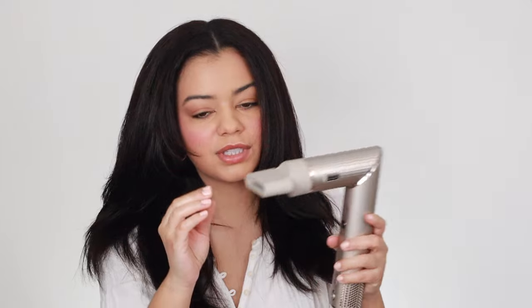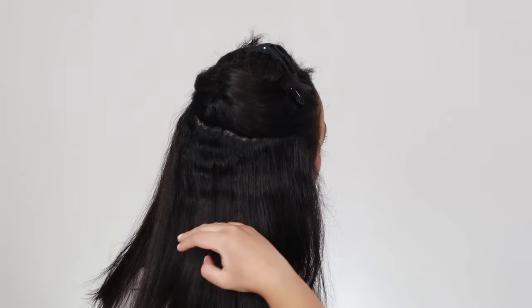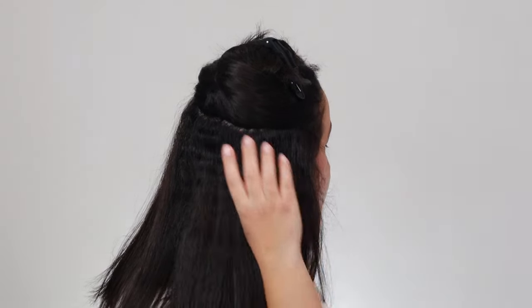Now that I've dried most of my hair, I'm going to smooth out my roots with the nozzle attachment. As you can see, my roots are a little bit wavy, so I definitely want to work on them. I'm going to use this big round brush from Amazon and this smaller one — I'll link these down below. I like to divide my hair into a couple of different sections. I can still see a little bit of waves, so I need to get that more flat with the nozzle attachment.